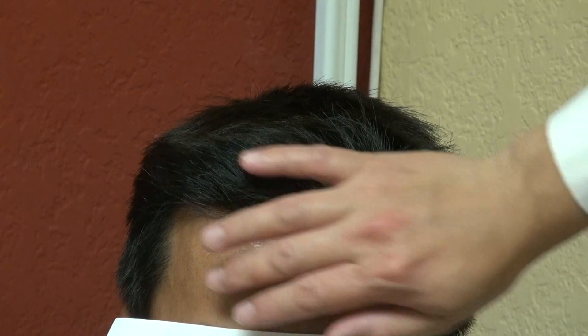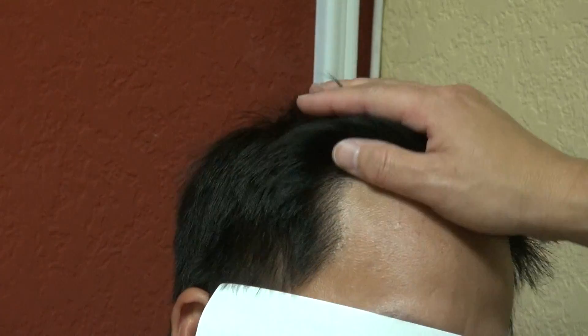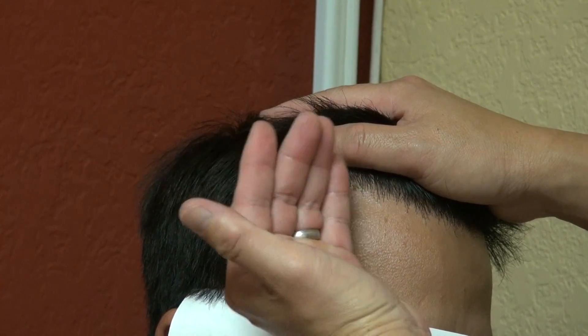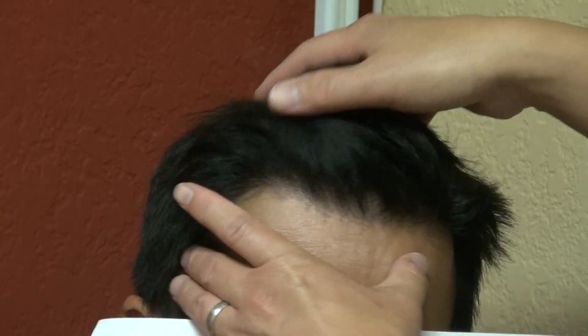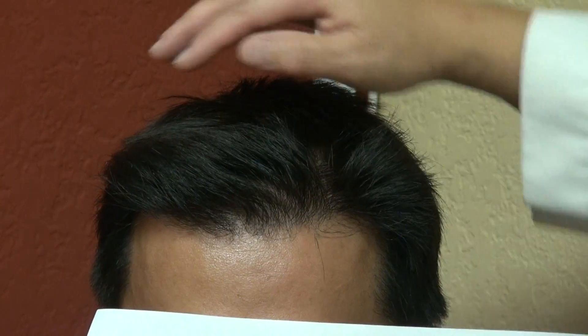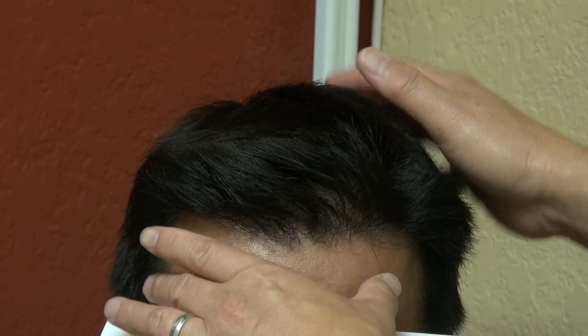Now his result is just fantastic. And even if we put your hair back, you can't tell he had any surgery done at all. If we just turn this way — we built the temple in for him, brought it quite a bit here — going backward, you can't tell.